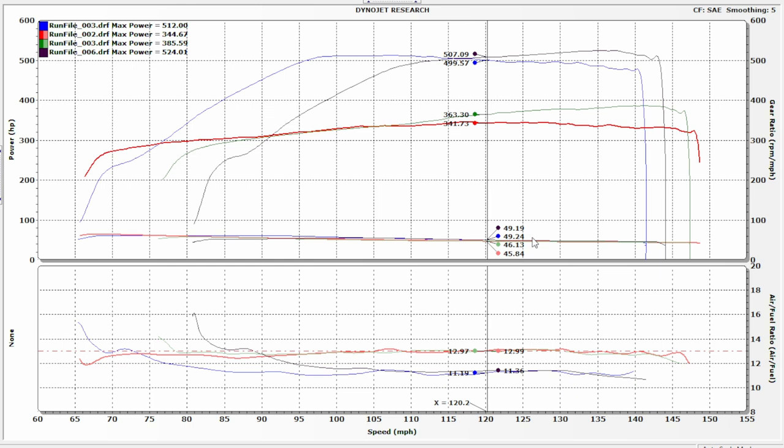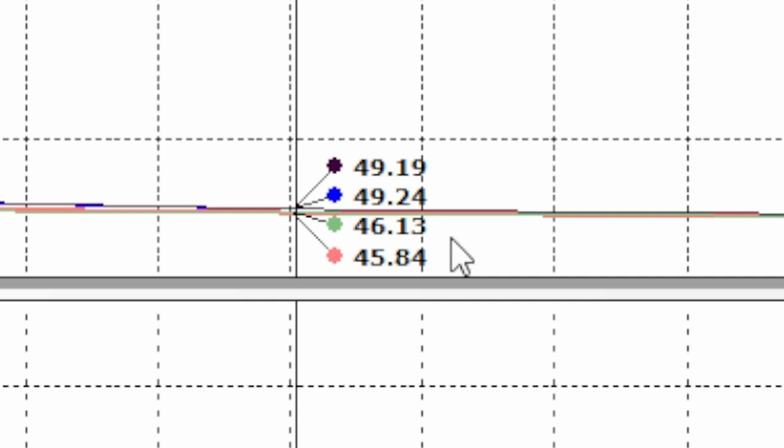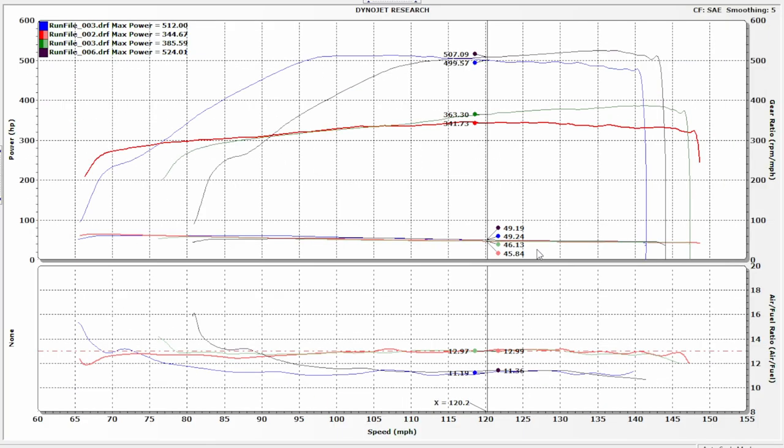I can just hear people typing in the comments about the converter, but let's go back to the dyno graph and look at the gear ratios. As the converters slip or convert or do whatever magic juju converters do, if you look at this, you'll see our gear ratios are very comparable. Under boost we're at 49.19 versus 49.24, and naturally aspirated we're at just over 46 and just under 46. That's pretty close. So the converter is not playing a huge role here — weather is, converter is not.